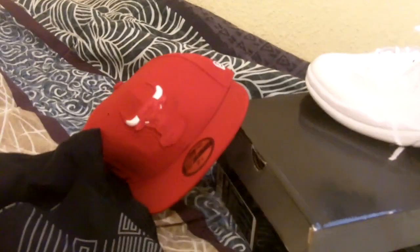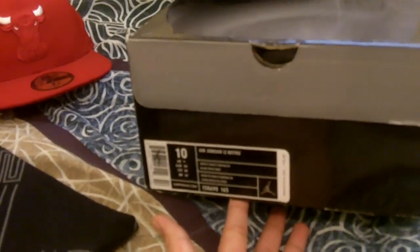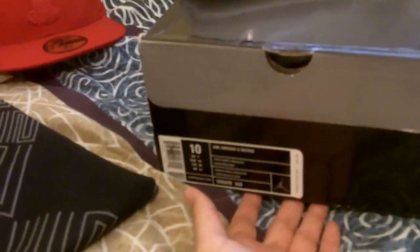Also got the New Era hat, Bulls fitted. So let's get into the shoe — today we got some Jordan 12 Retro Rising Sun edition, retail for $150. Let's just get into it.